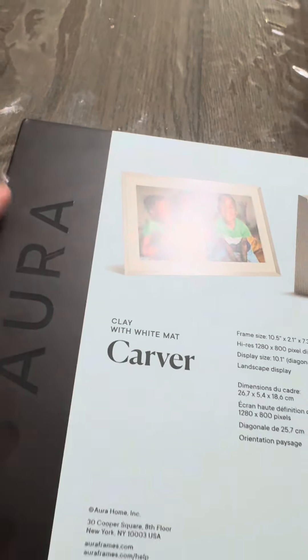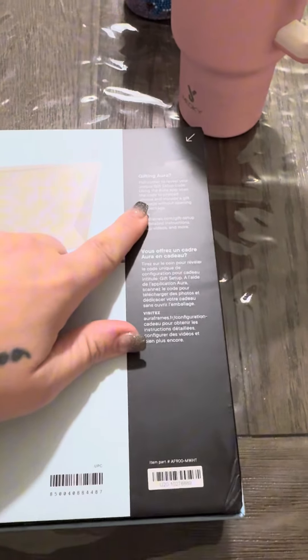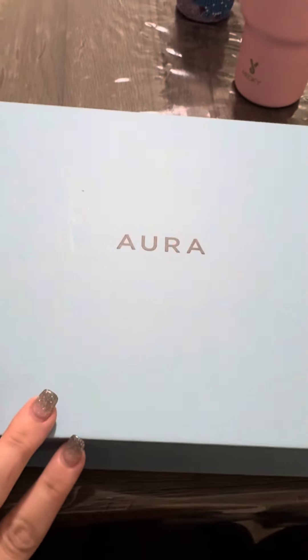I'm super excited to try this Aura digital picture frame. You can gift it. It has an app for it, so I downloaded the app. I'm going to set it up and come back and show you guys what it looks like when it's done.